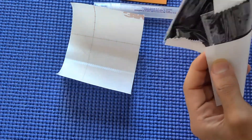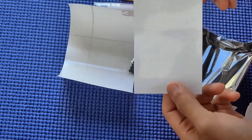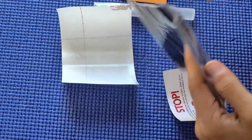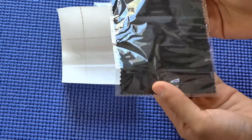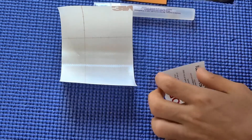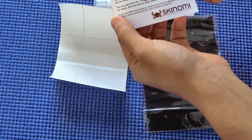They also give you your screen guard — this is an edge-to-edge protector as well as a protector for the home button. And here is your microfiber cleaning cloth, which is a large black microfiber cloth. You should easily be able to cover the entire screen area with it. They also have the Skinomi logo printed on it, showing the attention to detail they put into their products.